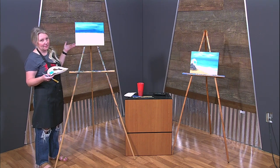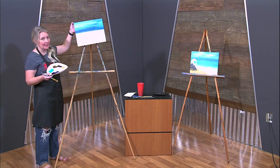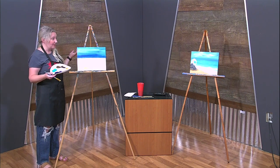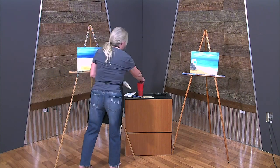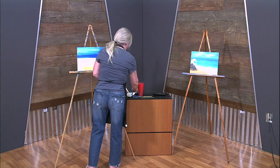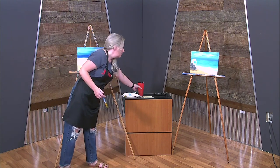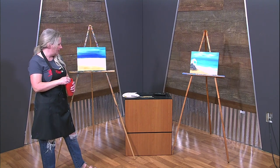Let's see — not bad, definitely not bad. We do our sides because when we hang them up on a wall without a frame, the sides are done and it wraps all the way around the canvas. Some artists don't paint any of the sides, and that's alright — every artist is different. Now I'm going to clean my brush because I'm going in with the ocean color.